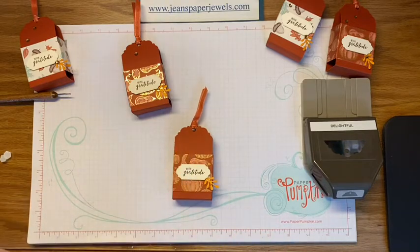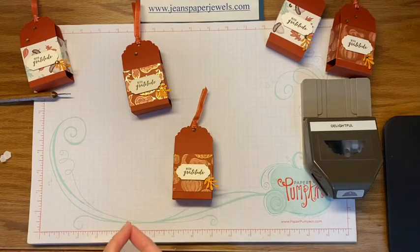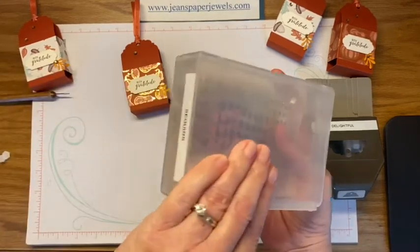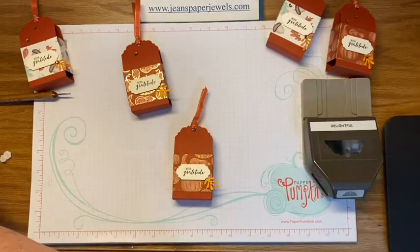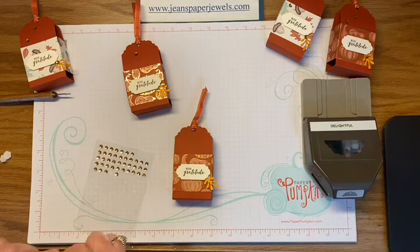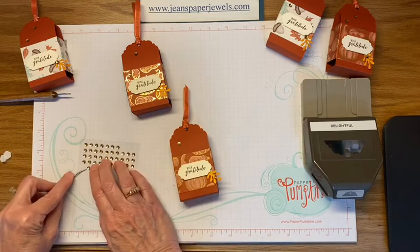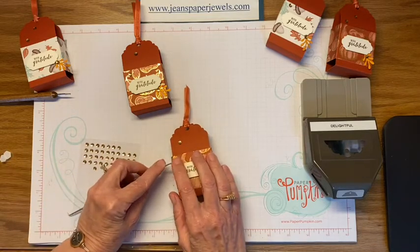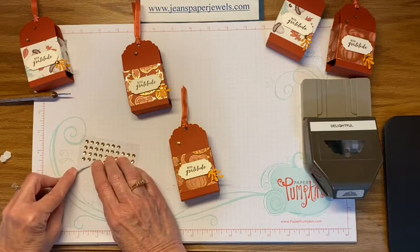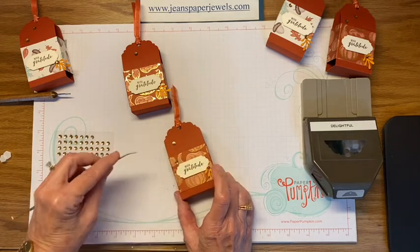Then I happened to have some sequins left over from one of my Paper Pumpkin kits, so I went ahead and added some gold sequins. This is one of our half stamp cases — it comes in handy for holding embellishments. I added three because they say you should add an odd number of embellishments. That's actually going to help cover up a little blob of glue too.